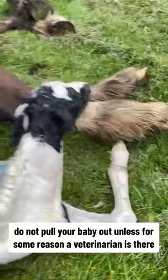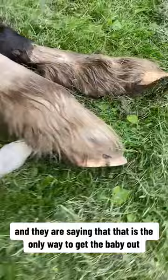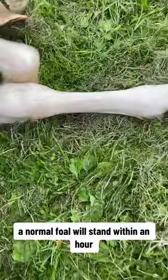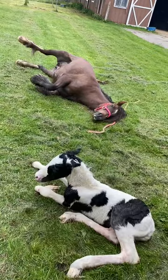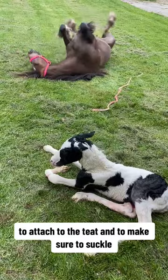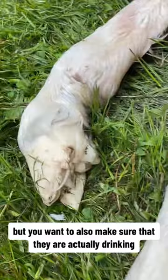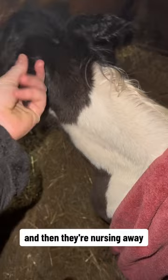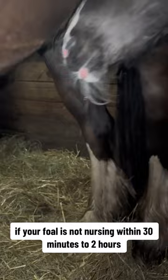Do not pull your baby out unless a veterinarian is present and says that is the only way to get the baby out. Just let nature take its course — it is a miracle, so enjoy every step along the way. A normal foal will stand within an hour even though their legs are wobbly. They are born with the nursing instinct to attach to the teat and suckle, but make sure they are actually drinking the milk and colostrum — they usually nurse within about 30 minutes to two hours. If your foal is not nursing within that window, call your vet immediately; that is a big problem.